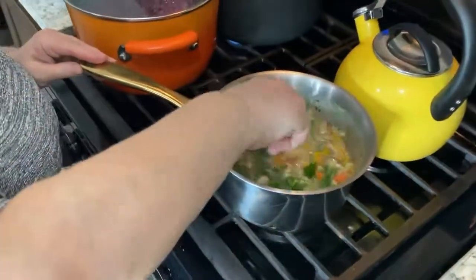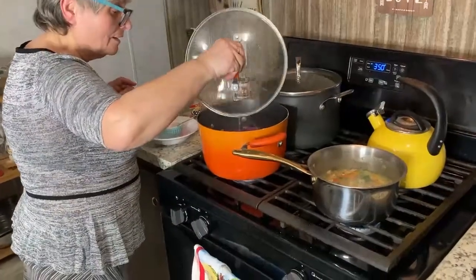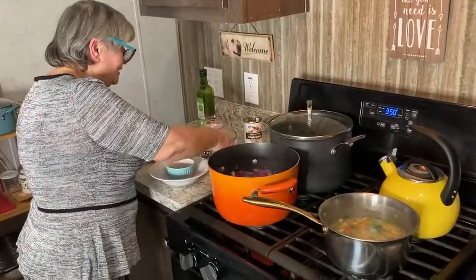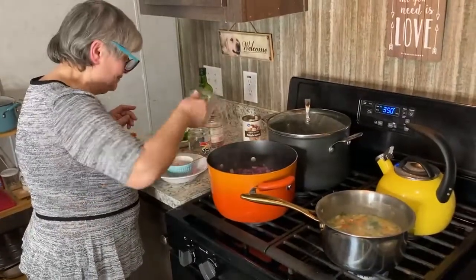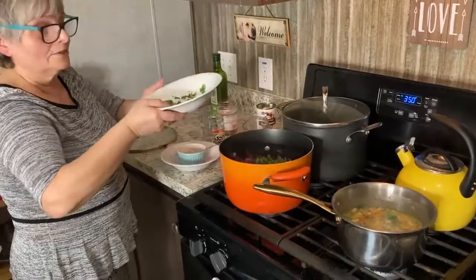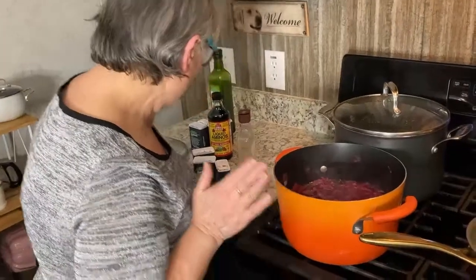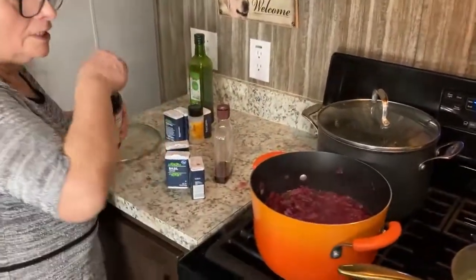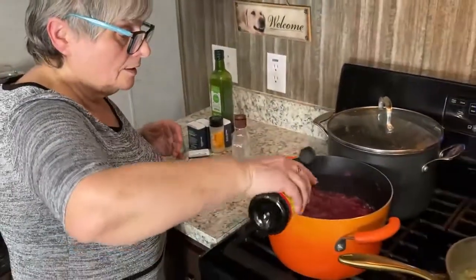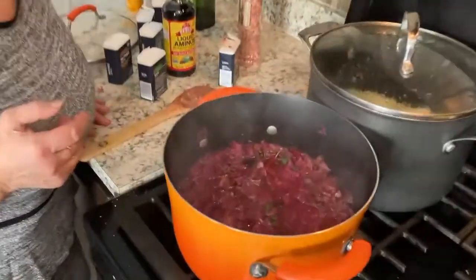A little bit of stirring. My cabbage — the kapusta — with apple cider vinegar now, parsley and cilantro. I now need a little bit of liquid aminos just for the taste. I think it looks amazing.